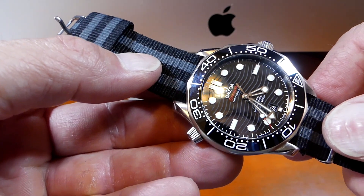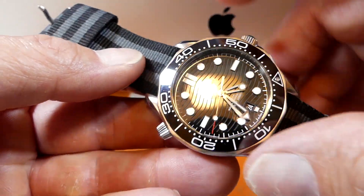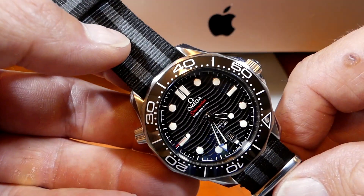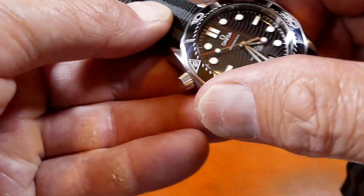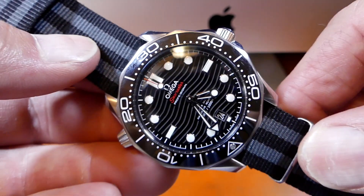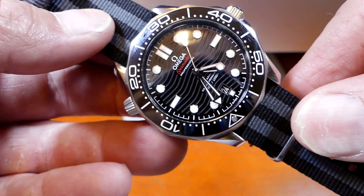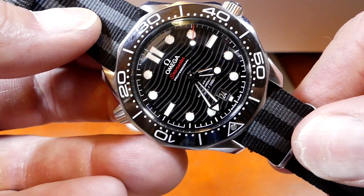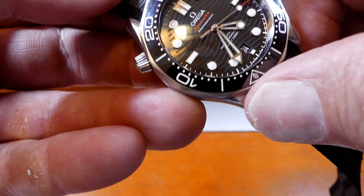Let's talk about how a dive watch works — I'm going to turn the camera around and show you. A bezel really couldn't be much simpler; it was not designed to be complicated, it was designed to be easy. This is my Omega Seamaster Pro 300. The bezel is just the thing that rotates on the outside, and you line it up with the minute hand. This is a 120-click rotating bezel, meaning two clicks per minute, so you can be accurate down to about 30 seconds.